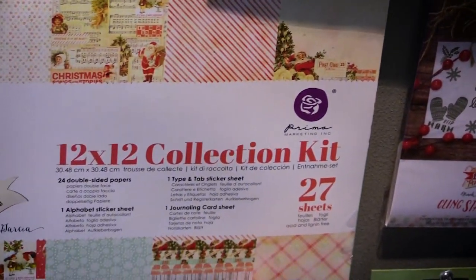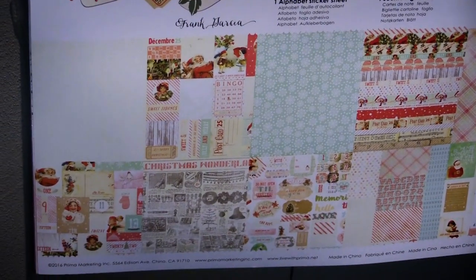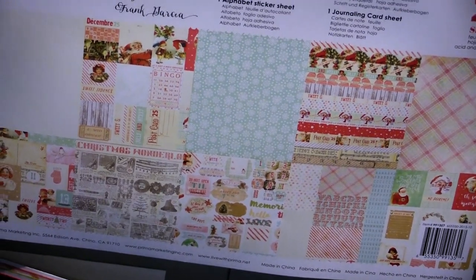Again by popular demand we're continuing on with our 12x12 collection kits which everyone loves. So you're going to get 24 double-sided papers, stickers, everything you need for a project.